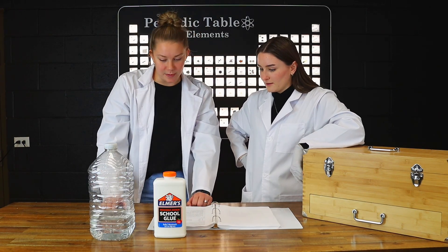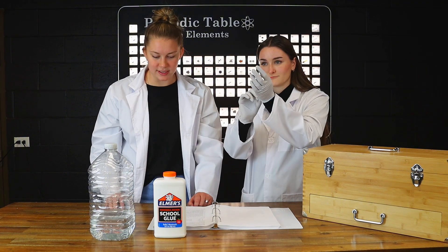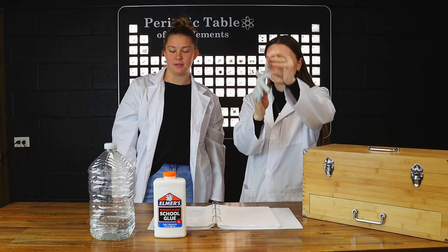The slime which is produced in this experiment can be handled without gloves. Do not consume the substances involved in this experiment. Keep it away from children.